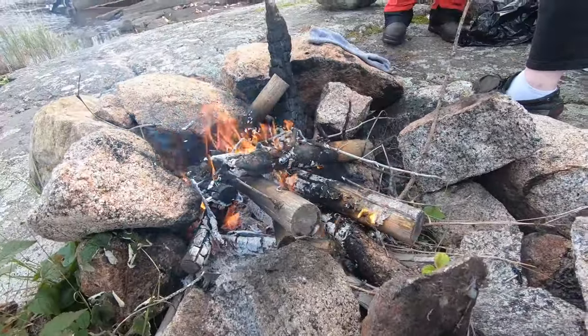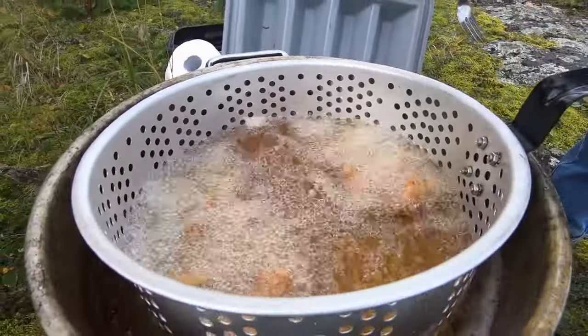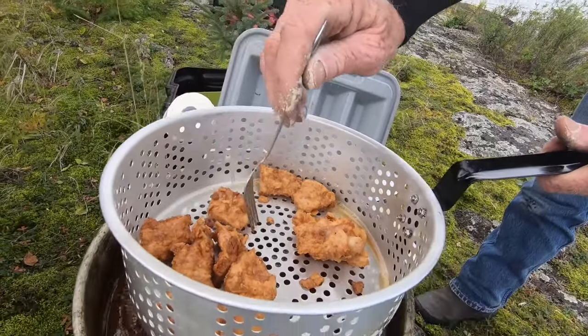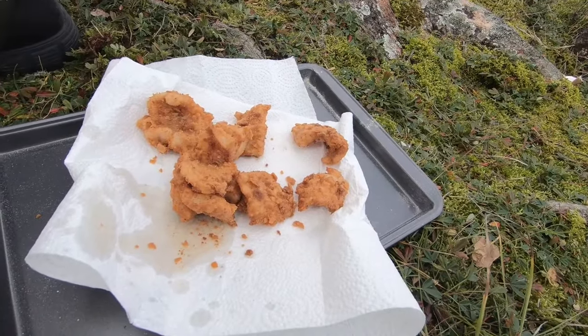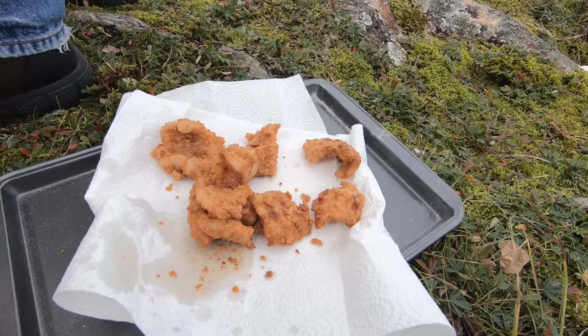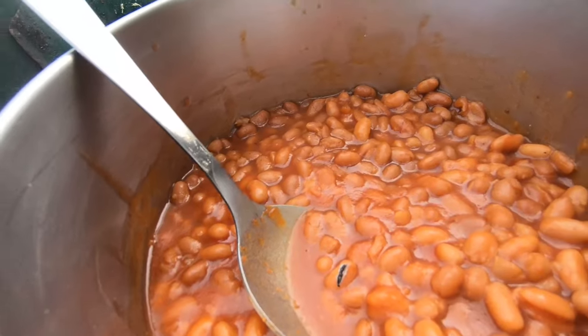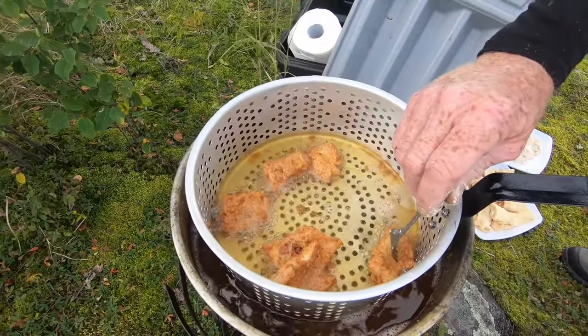Got our little fire going right here. Beautiful. Oh look at that — when they come out of the fryer, oh my god. The first batch — look at that. Walleye! Fresh walleye, straight out the lake. We got our sides right here. Look at that basket — amazing.